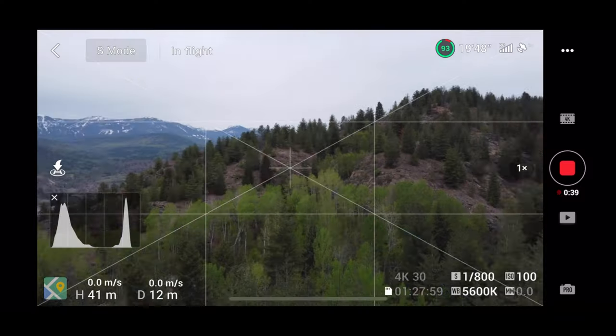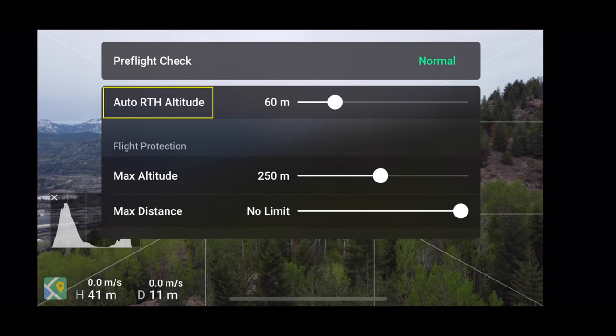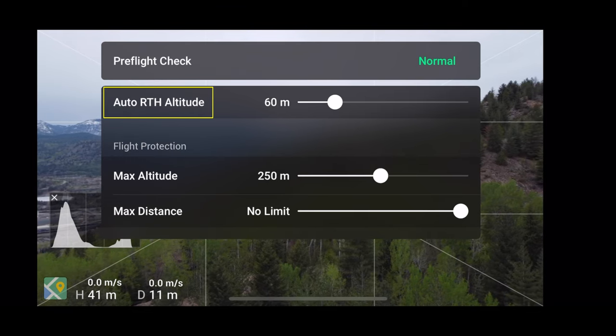My only real complaint is I don't think this feature should be buried in the menus — it should be more prominent. Perhaps it belongs in the system status bar, because that's where you go to set the auto return-to-home altitude. Just seeing the option there to update the home point may trigger you to check it before pushing the button.